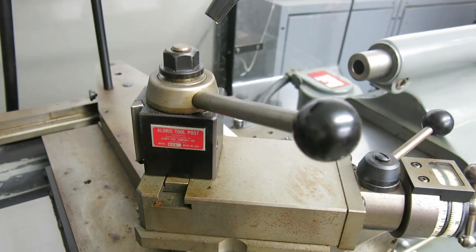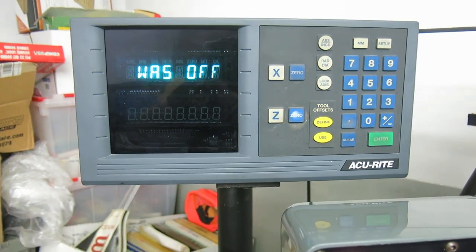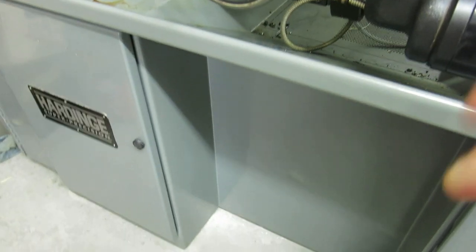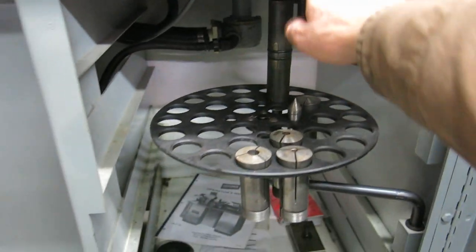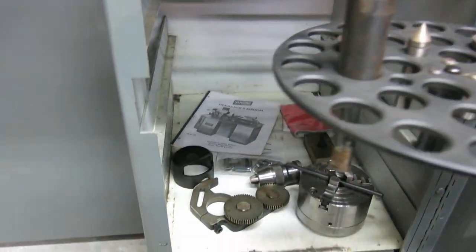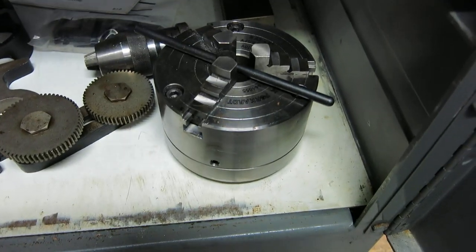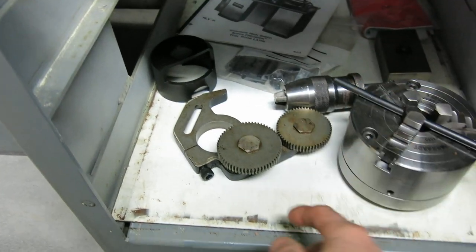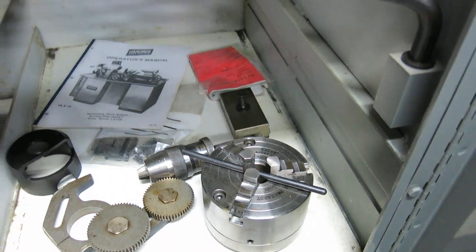It's got a Loris AXA tool post on it. It's got the taper attachment. Digital readout — that's not reading at the moment, we'll figure it out or replace it. This is the Super Precision, so it's got the better bearings in the head. You've got two collet racks with only a handful of miscellaneous collets. You have a manual, a 5-inch Buck Adjust-True 3-jaw chuck, the other jaws, a banjo gear, and the slider for the taper attachment.